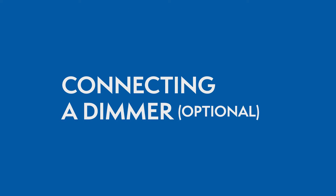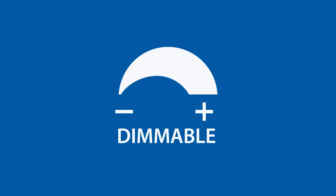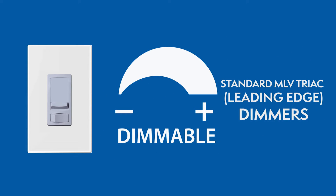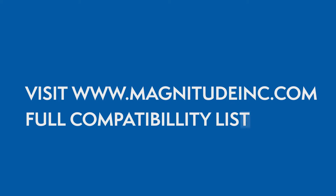Connecting a dimmer. This series of LED drivers are dimmable with any standard MLV Triac leading edge dimmers. Please visit the Magnitude website for a list of compatible dimmers.